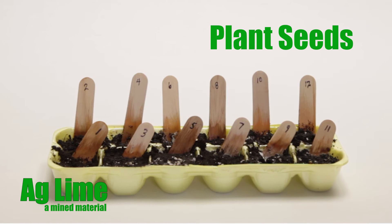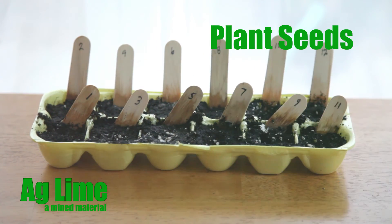Place the planting cells or your egg carton where it can be exposed to light from either the sun or under a grow lamp.